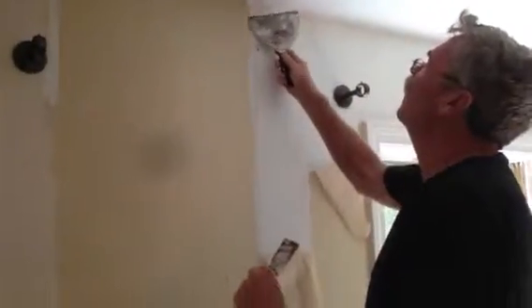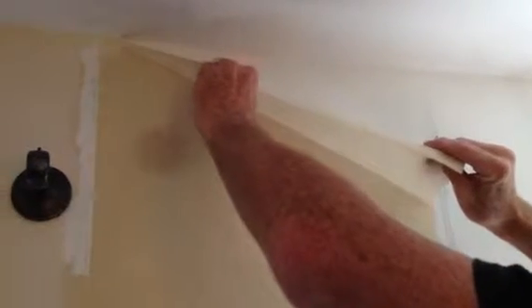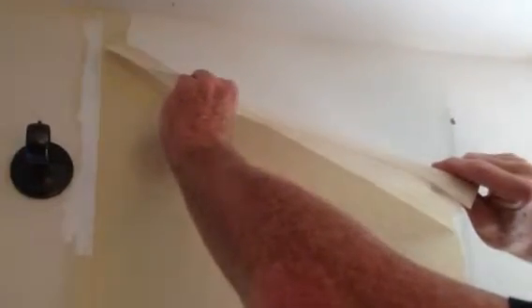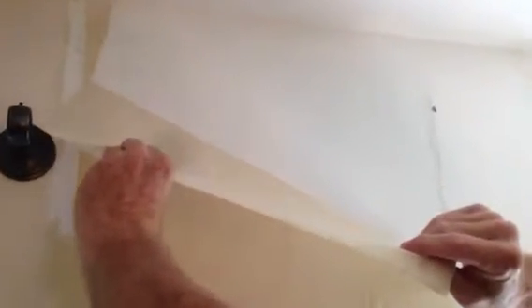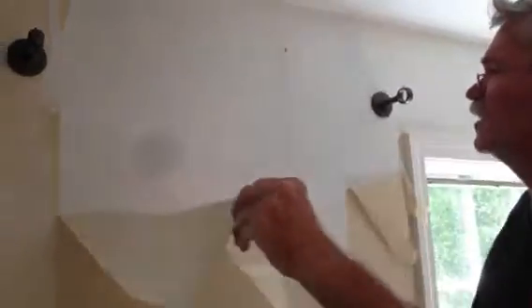Now, if you've ever done this, you know this is a tricky thing to do. Usually it comes off in pieces. So watch this. We're a little bit dry up there, but if it goes slow — we missed that. But normally, you keep it wet, and you're getting the whole piece off. If you've ever done this, you know how difficult it can be.